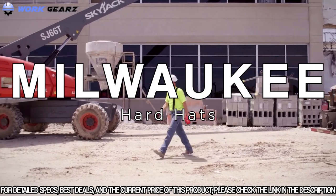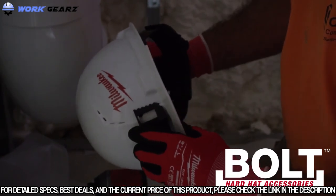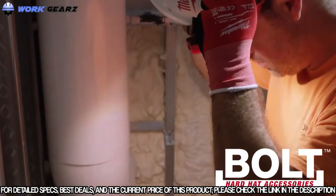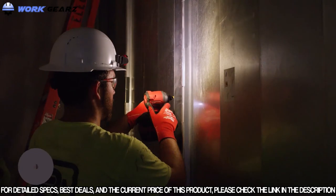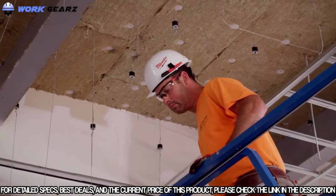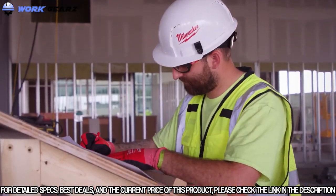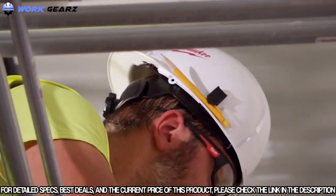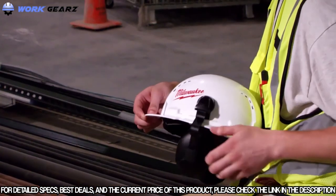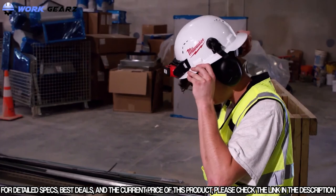Milwaukee hard hats adapt to your job site with Bolt accessories. The Bolt reversible headlamp mount eliminates the need for elastic straps, keeping your headlamp secure while mounting to the front or the back of your hard hat. Four Bolt accessory slots and a Bolt marker clip make it easy to carry job site markers, pens, and carpenter pencils. The two universal accessory slots allow face shields and hearing protection for added versatility.